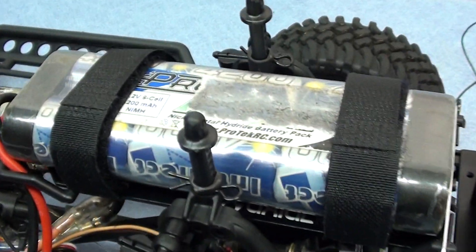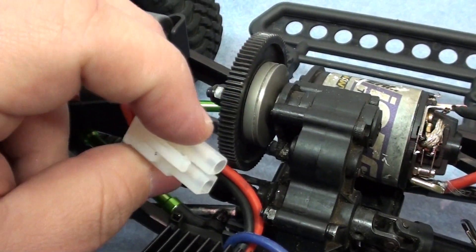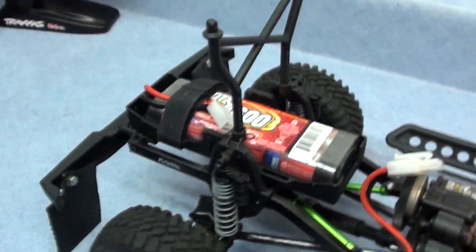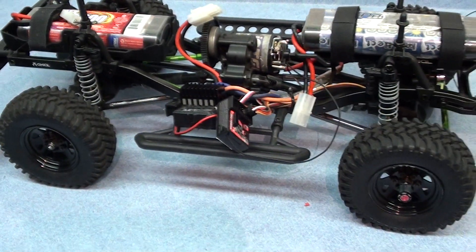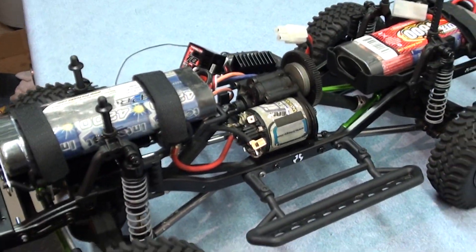I'm still running 6 cells — should get LiPos, you know. And I'm still running Tamiya connectors. Should upgrade to Deans, but I just got them and they work good for me. I already have them so I'm not going to spend more money right now.